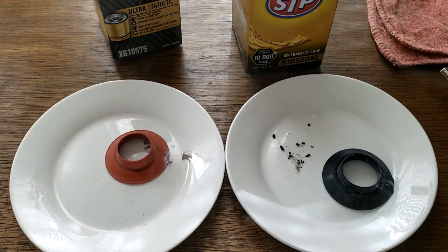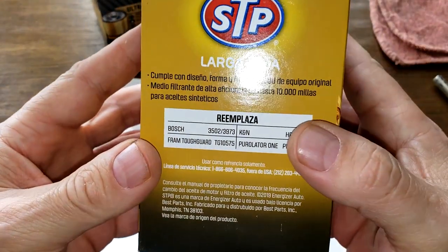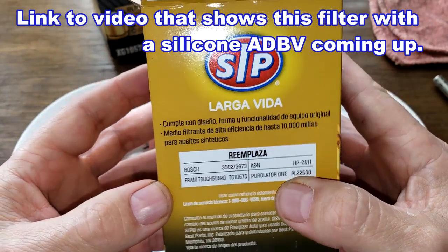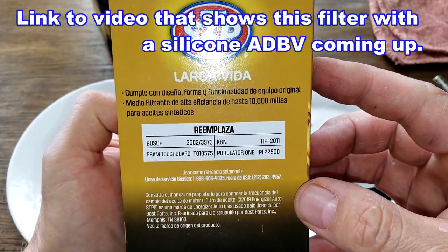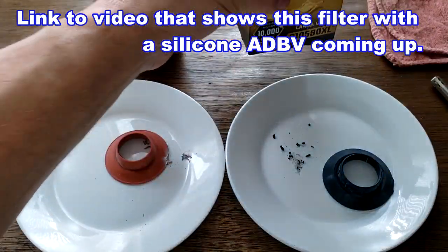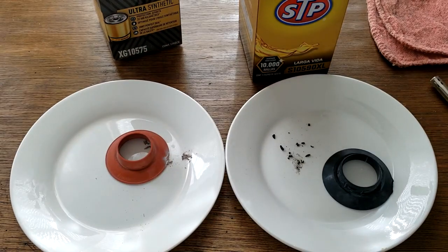Well, there it is folks. This is supposed to have a silicone anti-drain back valve but it doesn't have one. Let's see if it says that on the box here for the heck of it. If you like this video, please hit that like button. Thanks for watching and take care.